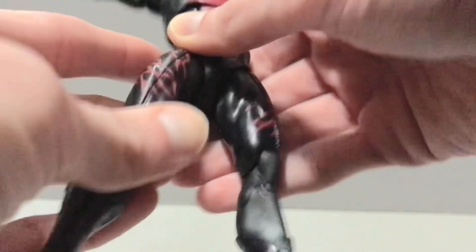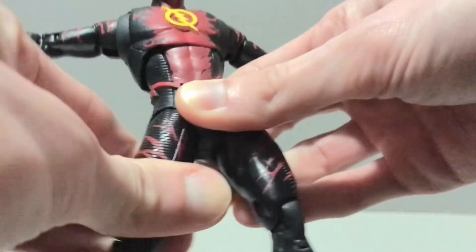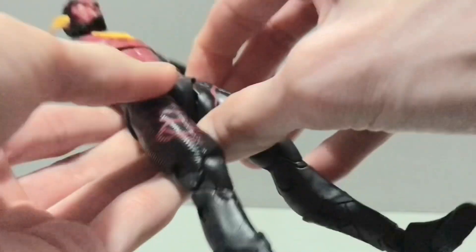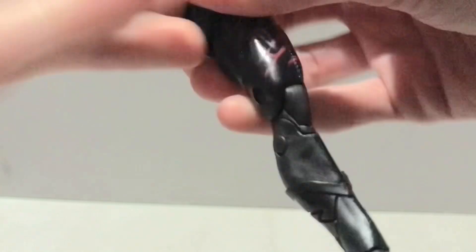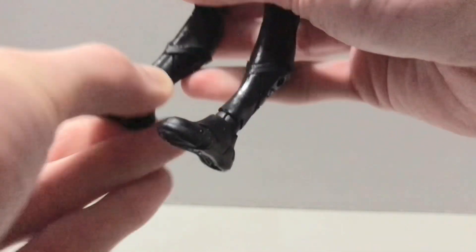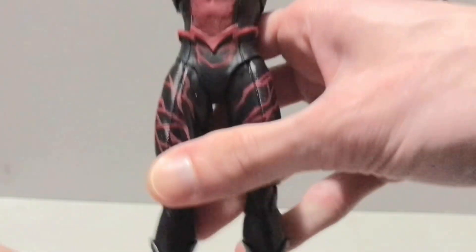His hips will kick out to the side about that far, and kick forward and back when the diaper is not wedged in there. He does have a thigh cut that works pretty well. He does have a double knee — not too gappy, not too egregious. He does have a ball-hinged foot that can hinge, rotate, and rotate again, and then he's got toe joints, which on this body were never worth a darn.